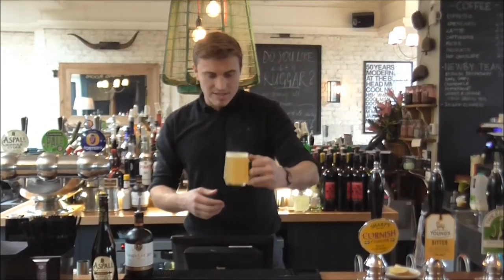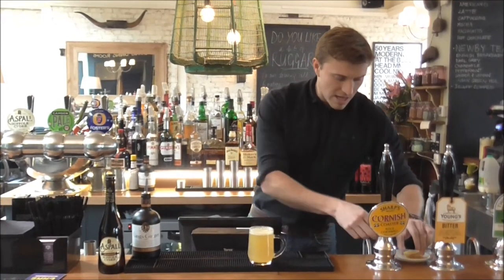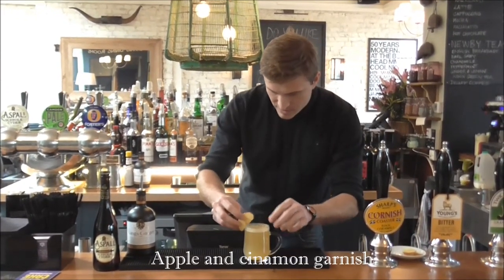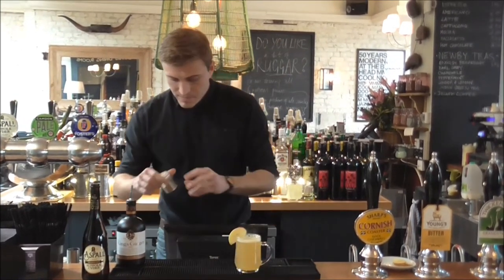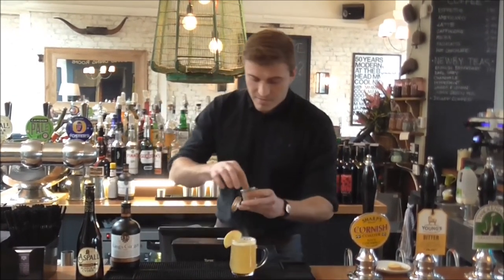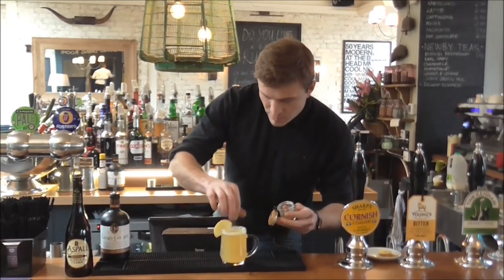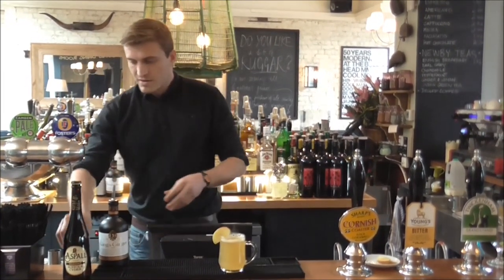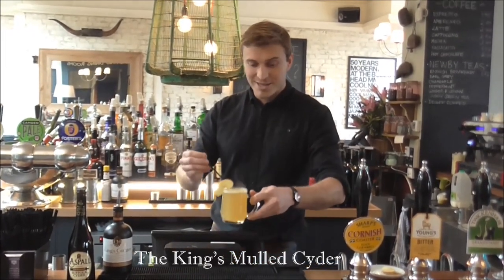Here we have it, freshly steamed, nice and hot, not too hot. Add a bit of garnish — sliced apple, a bit of cinnamon — just to give it a bit more flavour. And there you have it, a King's Mulled Cider. Cheers.